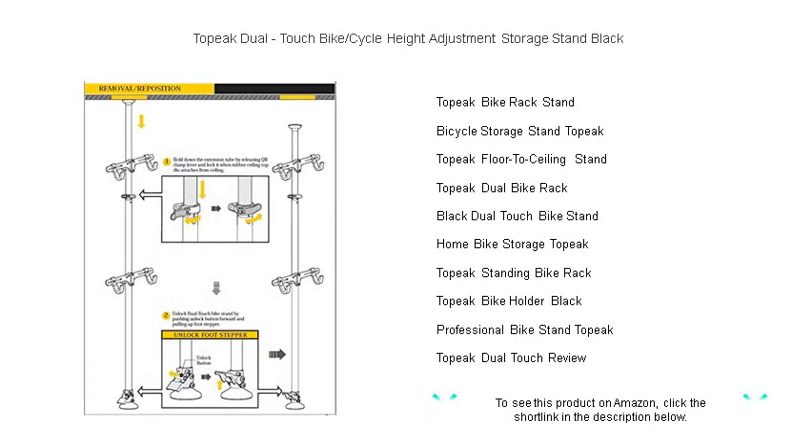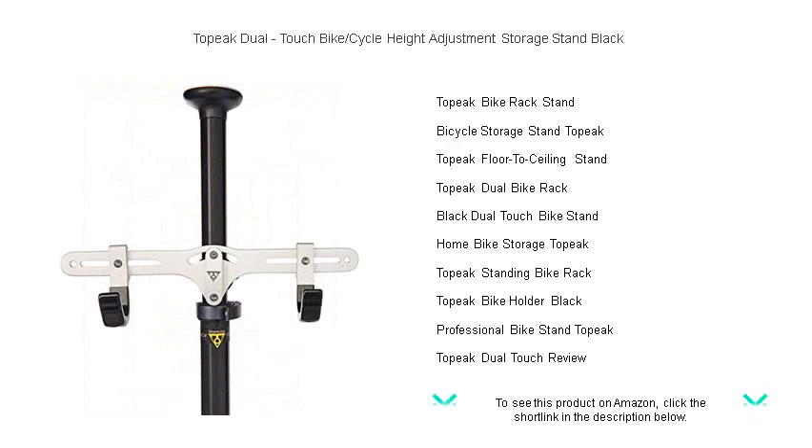Installation is a breeze — no drilling required — and the tripod base ensures a stable platform even on uneven surfaces.